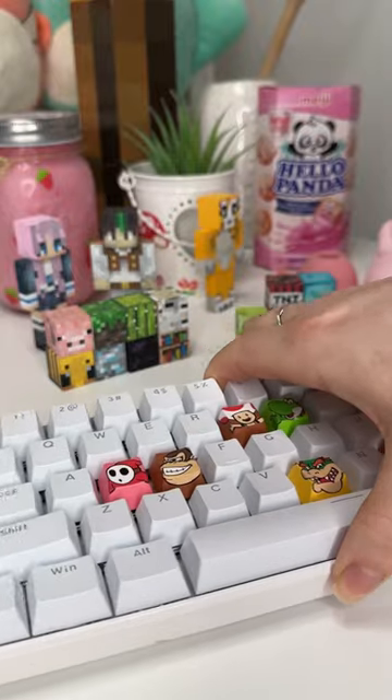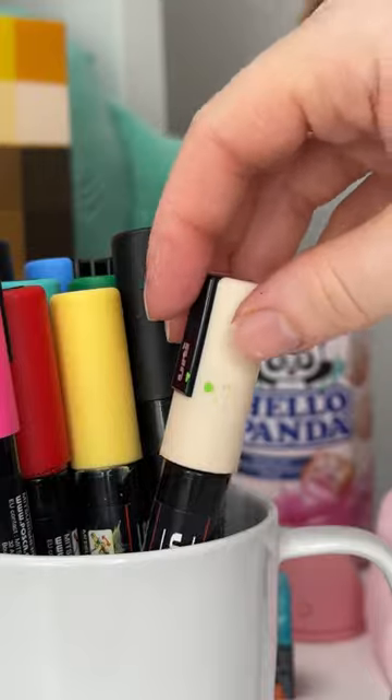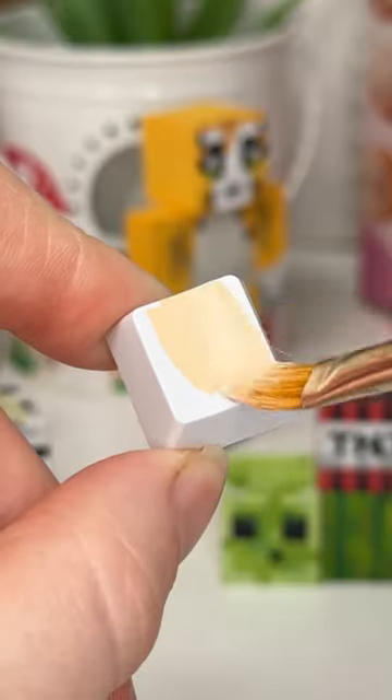All right, today let's paint Goomba from Mario on the letter G. I thought this would be super cute, and we are still on the Mario characters.